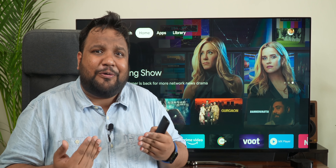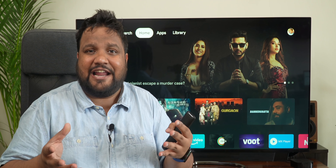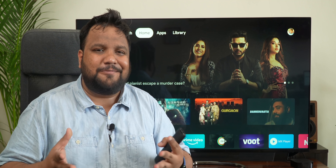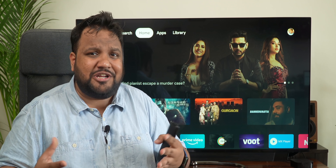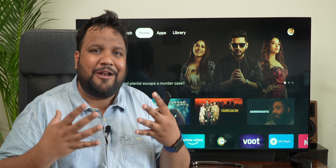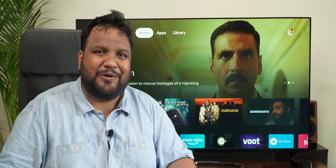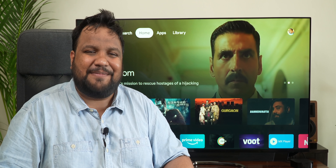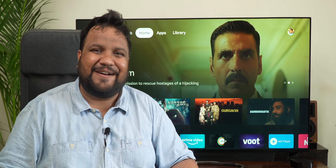I would say that if you can get the Amazon Fire TV Stick at the same price, or even slightly higher — like around Rs 500 to Rs 1,000 more — the Amazon product is better, primarily because you get support for Dolby Vision and years of expertise behind the product. So, what do you guys think of this review? Do let me know in the comment section below. Until next time, this is Ayesha from MySmartPrice signing off. Goodbye and Godspeed, my friends.